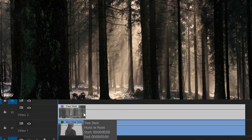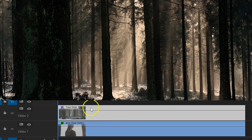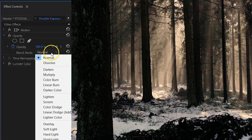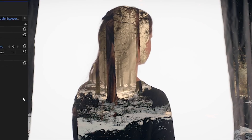Here I have some trees which I'll place on the second video track. Now it's just a simple matter of selecting that second clip, heading over to the Effects Controls, and under Opacity choosing the Lighten blend mode. And that's it. Some clips might not give you the right results, and that is because of the contrast and exposure.